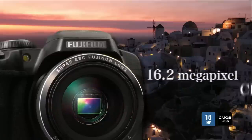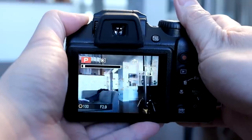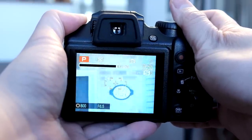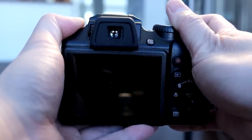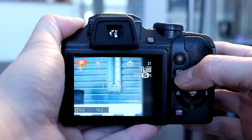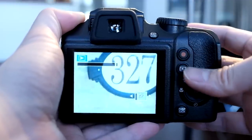It offers a 16 megapixel BSI CMOS sensor, so it is pretty good for low light, but I definitely wouldn't rely on it for that with this style of camera. This is a camera you'd travel with whether you're into wildlife photography and really want to get close to the action. In terms of size and weight, there's nothing like this that can get that close with an interchangeable camera system, which is why bridge-style cameras really have their place in photography.